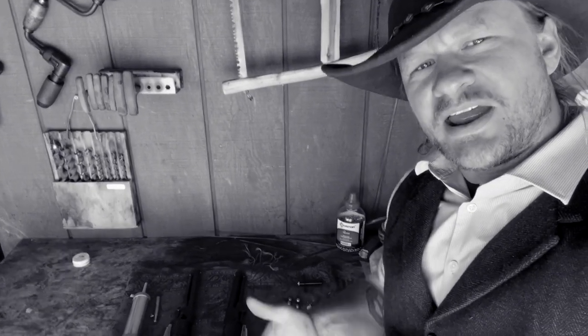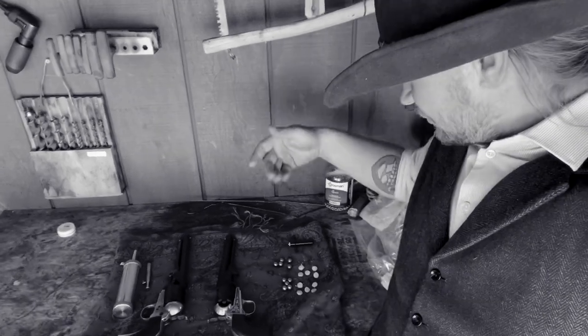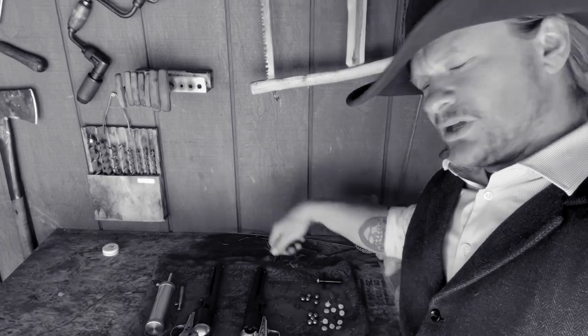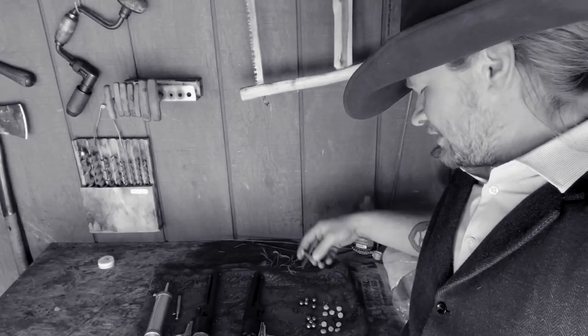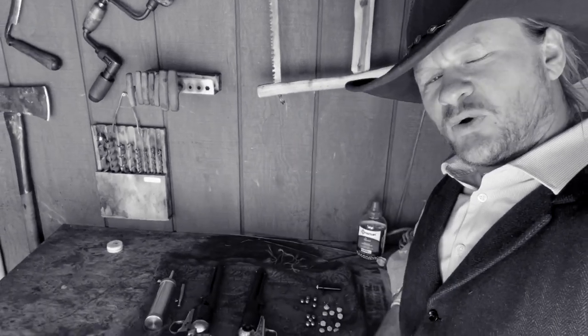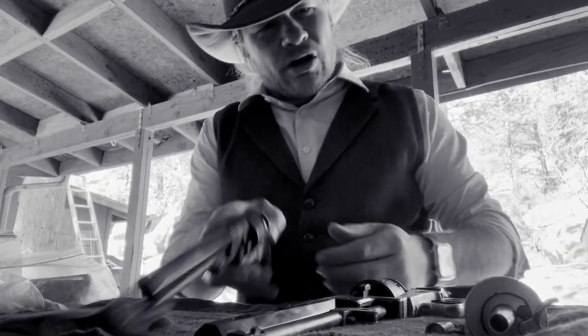Alright, so here I have the 1851 Pietta set out with everything it's going to take to reload: black powder, grain measure, my rounds, my wads, nipple wrench just in case, and the weapon. Let's go ahead and reload these and I'll show you how that's done.